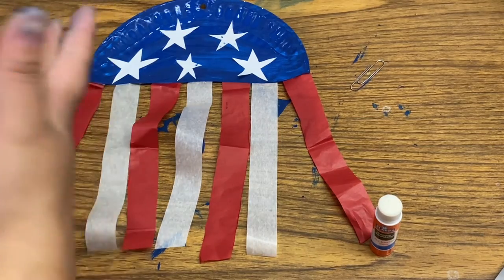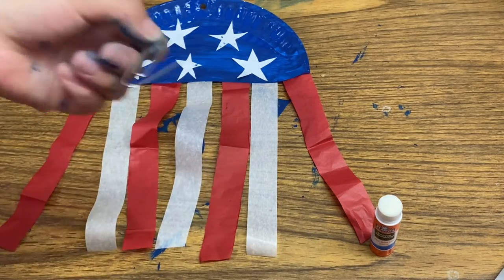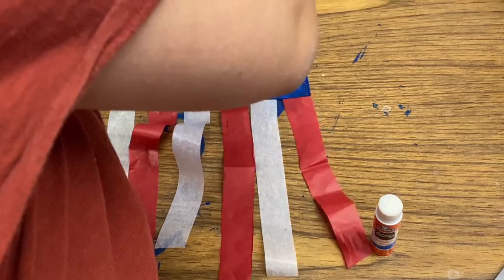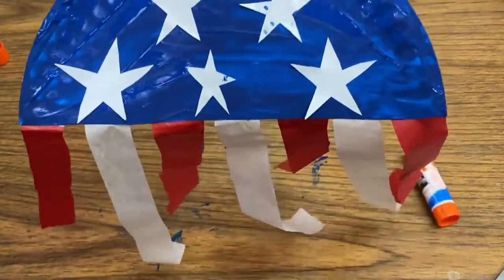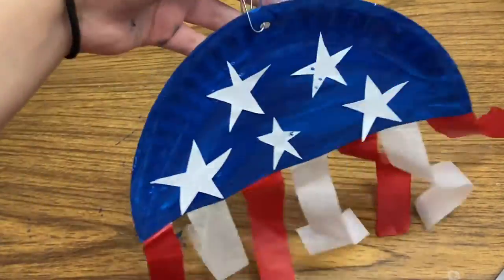I got a little bit of paint on the stars and that's okay. You can do this when the paint is still a little wet, or you can wait until your paint's all dry. The last thing I'm going to do is open the paper clip and put it through the plate so that you can hang it anywhere. And there we go - we've made a flag for the 4th of July! You can hang it outside your window, your front porch, back porch, or wherever you really want to hang it.